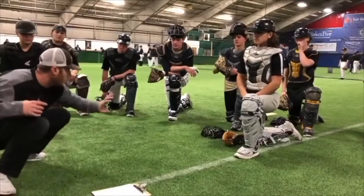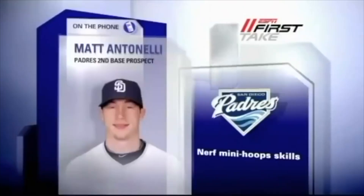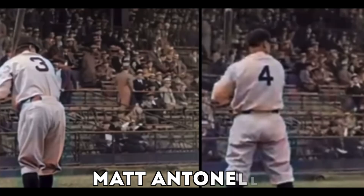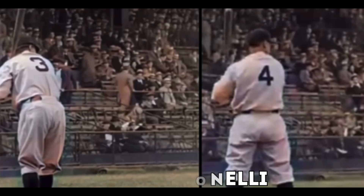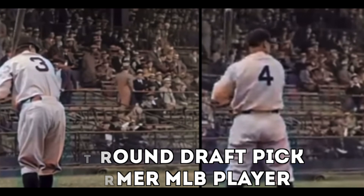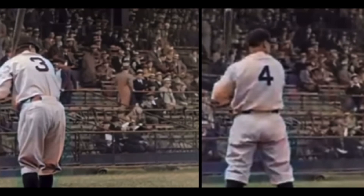What's up fellas, how you doing? Matt Antonelli here. Alright guys, so we've talked about Babe Ruth's swing, we've looked at it, but this is pretty cool right here. I've got a little split screen — number three and number four, two pretty good players for the New York Yankees. We've got Babe Ruth and we've got Lou Gehrig.